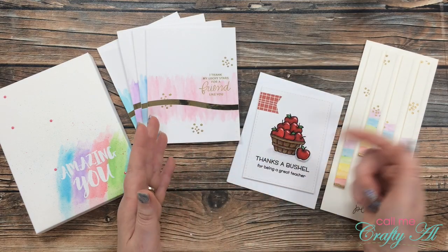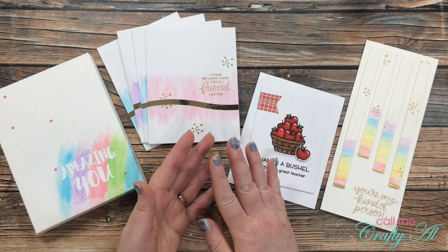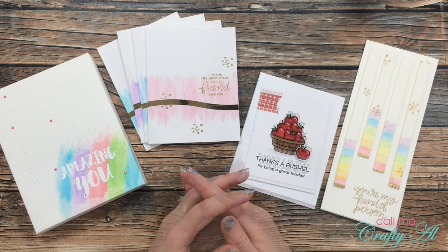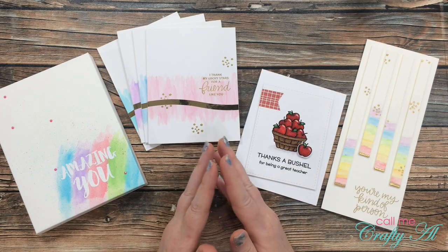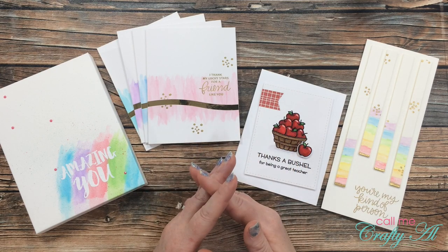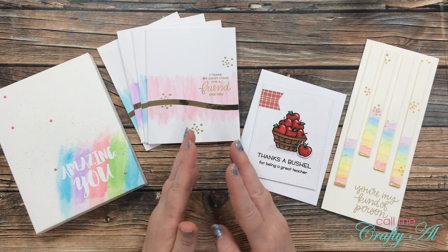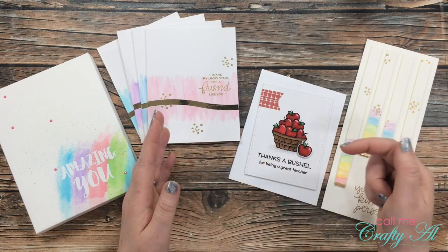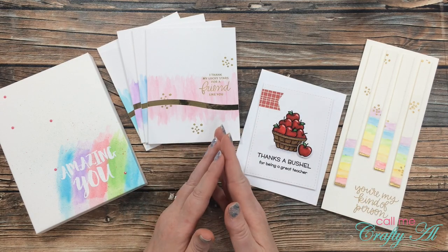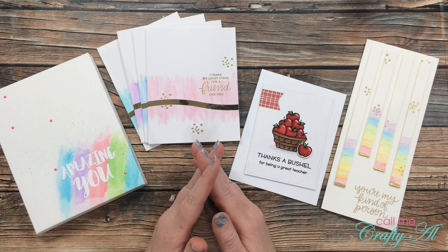I do have the playlist linked in the description box below for my Arteza week, so you'll be able to see the unboxing and how I created each of the projects. If you're interested in trying out any of the products I've shared or other ones on their site, I do have a discount code in the description box that's still good for another day. I'm hoping I can get that extended so that if you don't win today you're still able to save a little bit on your order.